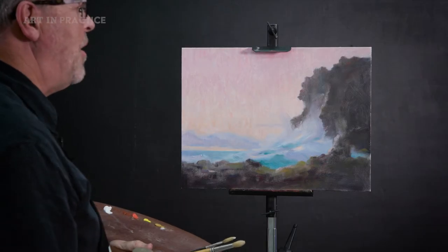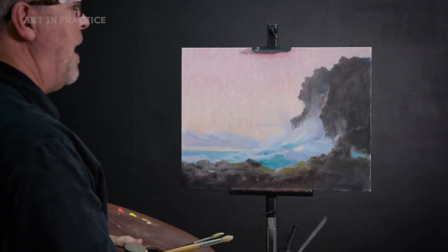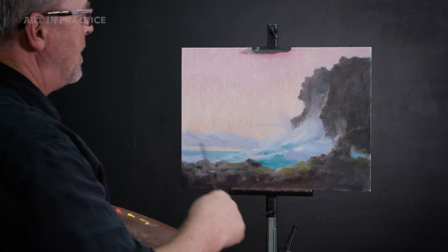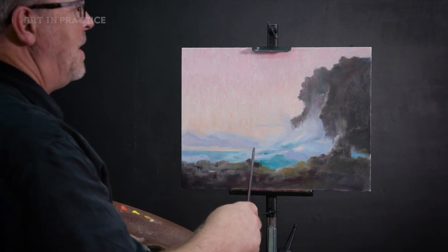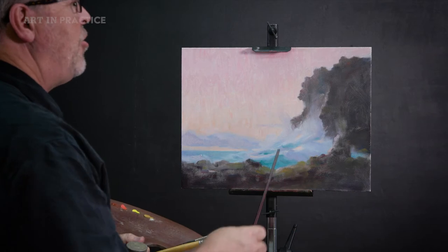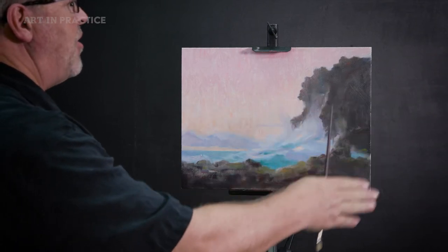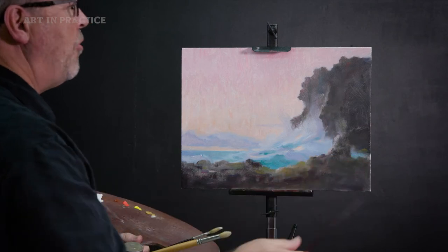Here we see a generalized seascape composition. As it is, it's got a nice variety of shapes, but it's unbalanced. There's too much weight here on the right side. Since creating unity is providing balance, let's counter this heavy right side with something to create an opposing weight.